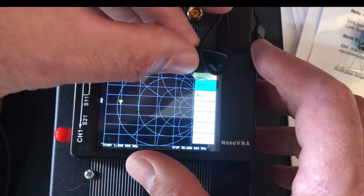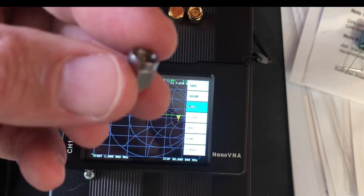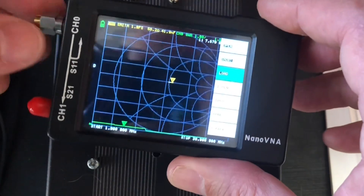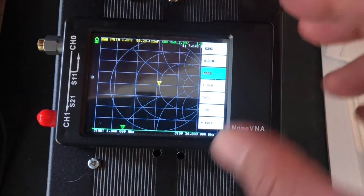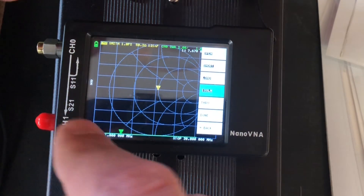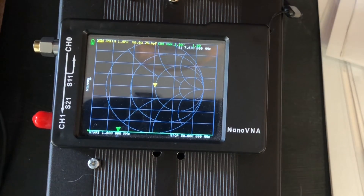Now it's asking us to put the 'Load' on. The load is 50 ohms — the silver and gold doohickey. You can see it's not a short circuit; there's white plastic between the center pin, so it's essentially a 50-ohm resistor. Screw that on, and watch the little yellow marker go dead center — exactly where it's supposed to be. Hit 'Load', then 'Done'. It asks where to save; I'll save to slot zero. That's our antenna calibration done.